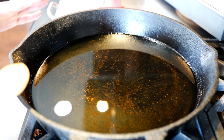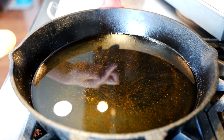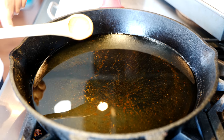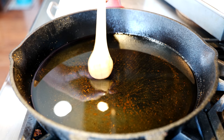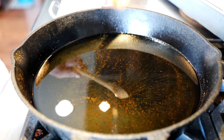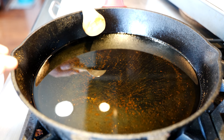Before we begin frying, I want to share my method on how I fry things in general. I currently fry with canola oil, filled a little bit less than halfway. I take a wooden spoon or a wooden chopstick — as long as it doesn't have any plastic or coating on it — and dip it in the oil to test the temperature.